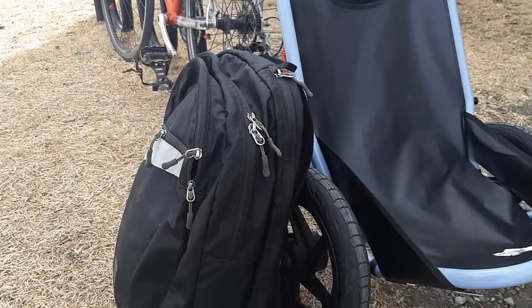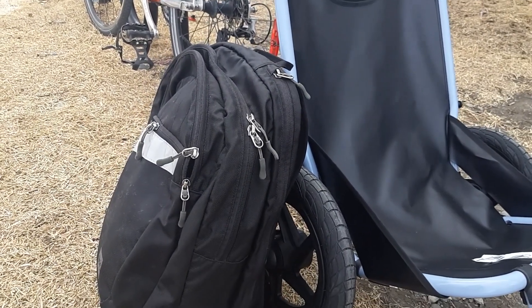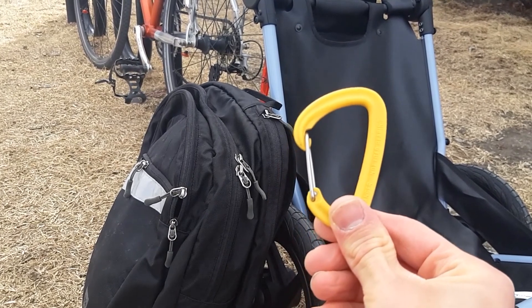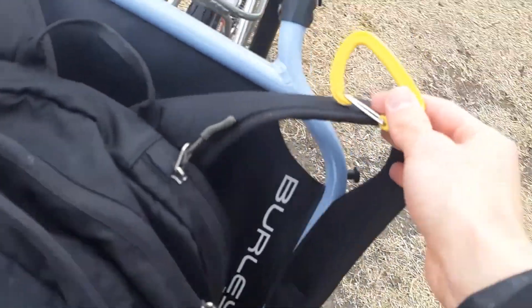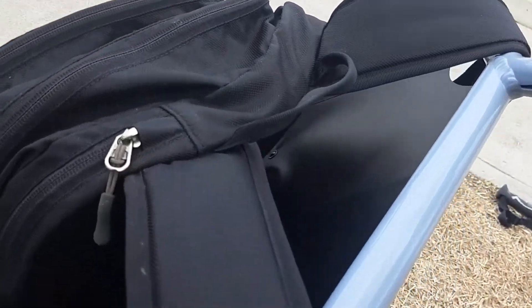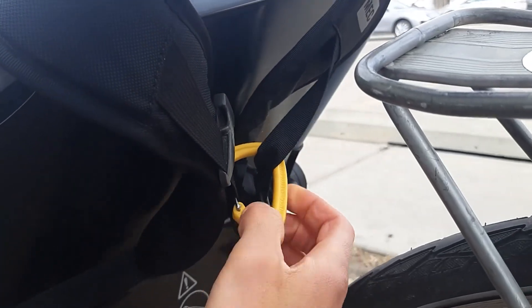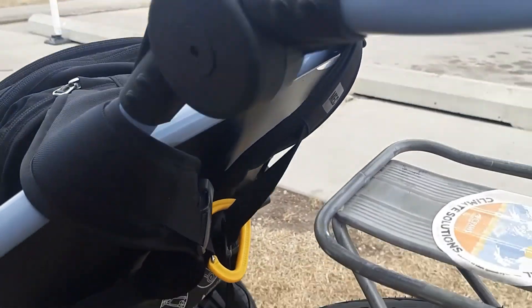Now you might be wondering what you can actually do with this thing. One of the simple things you might want to do is let the trailer carry your backpack. We have a carabiner clip in the smaller accessories container. You can wrap your backpack straps around the top of the frame and clip the straps together at the back using the carabiner. It's on there nice and secure and you don't get a sweaty back.